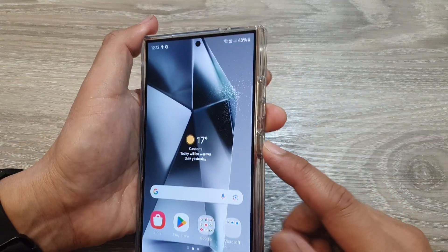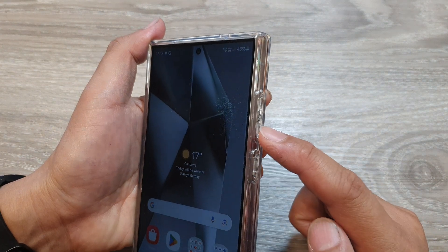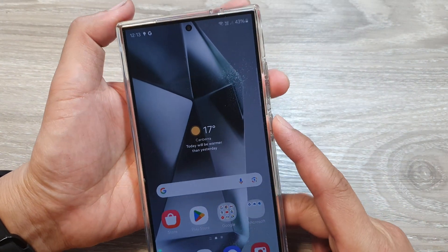What you need to do is press and hold the side button and the volume down key. Press both keys at the same time.